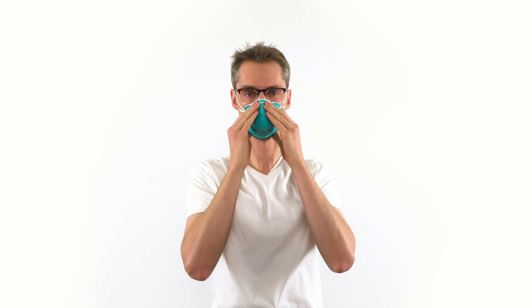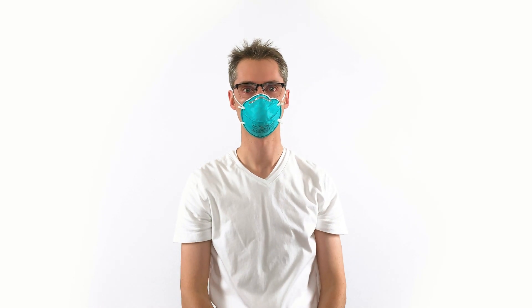Remember, comfort is important too, though less so. Check for a good seal. Place hands in front of the mask and inhale quickly — expect the mask to tighten around your face as you do. Then place both hands completely around the mask and exhale quickly.